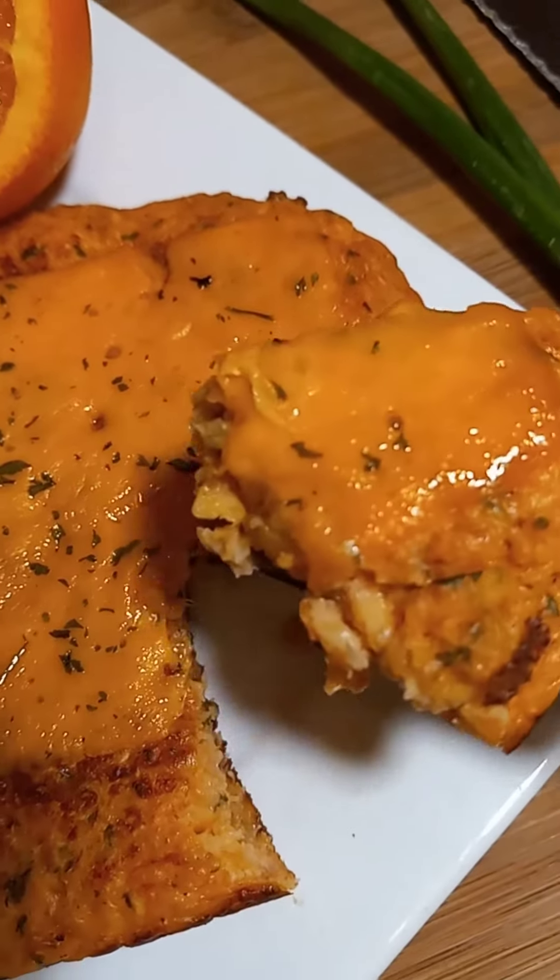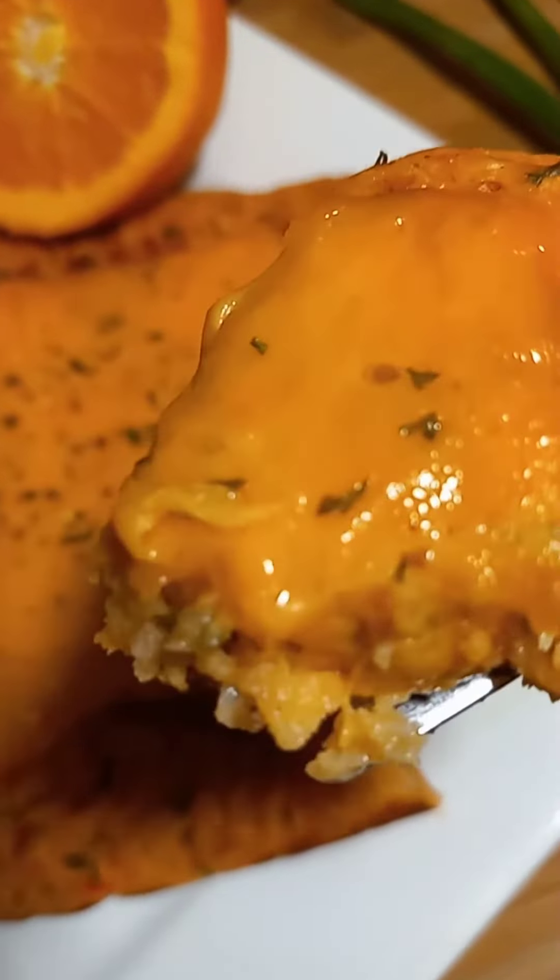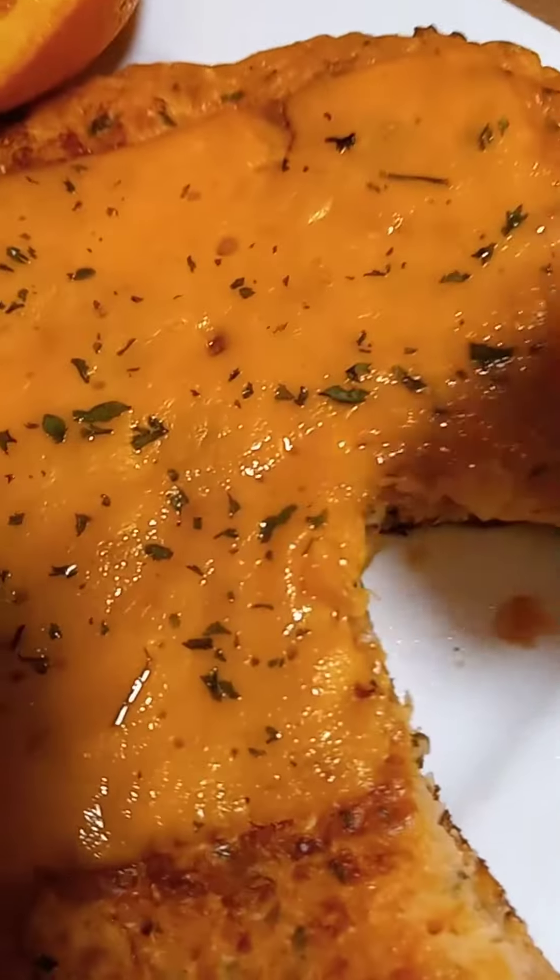This is what it's looking like on the inside — quick and easy, family! I love you guys, see you soon, bye bye!